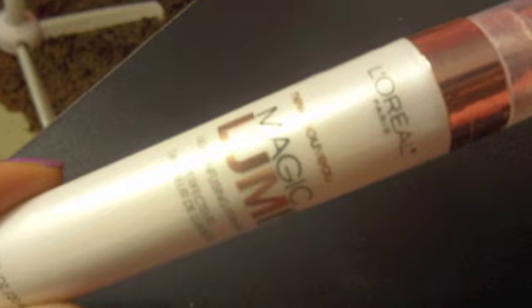Today I'm going to be using the L'Oreal Lumi foundation. The first thing that I will be doing is using the L'Oreal Magic Lumi primer. I just take two pumps. I really like this because the application is a pump so it doesn't get really messy. I just take my ring finger and generously blend it into my skin. I even put a little bit over my eyes, my eyelids.